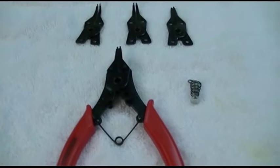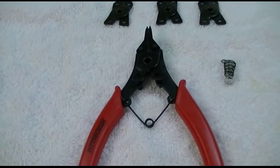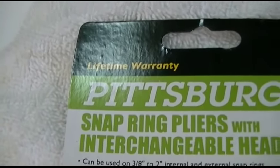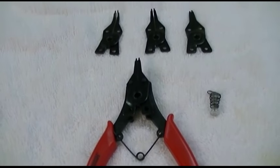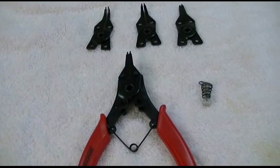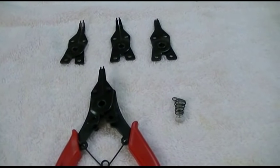This is probably going to be a tool you don't use very often, but it certainly has a lot of functionality for the money. It's rather inexpensive — I don't remember what I paid for it as I got it a while ago. Being a hand tool, it does come with a lifetime warranty. It's a great tool to have in your arsenal because you never know when you're going to come across a snap ring and need to take it off or reinstall it. Definitely a great tool for a couple of bucks, and I recommend you pick one up.